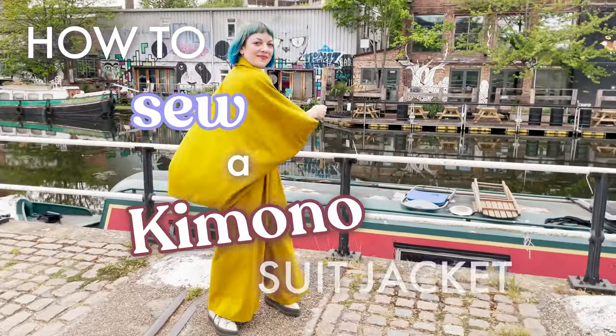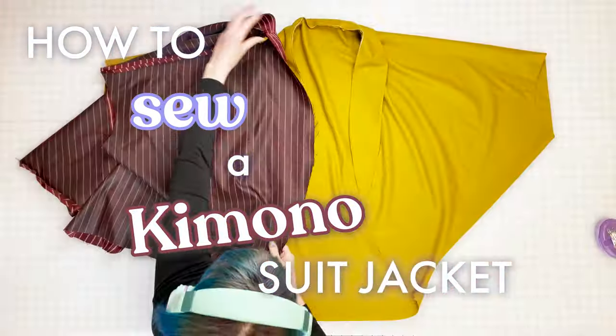How to sew a kimono suit jacket. A step-by-step tutorial with a sewing pattern.